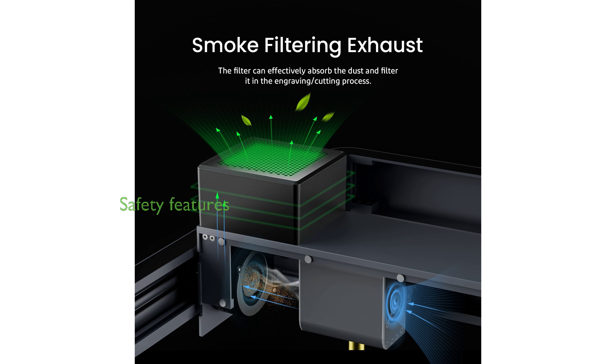Prioritizing safety, the machine is designed with a built-in sensor that immediately stops and beeps if flames are detected or if the machine is accidentally moved, tilted, or flipped during operation.